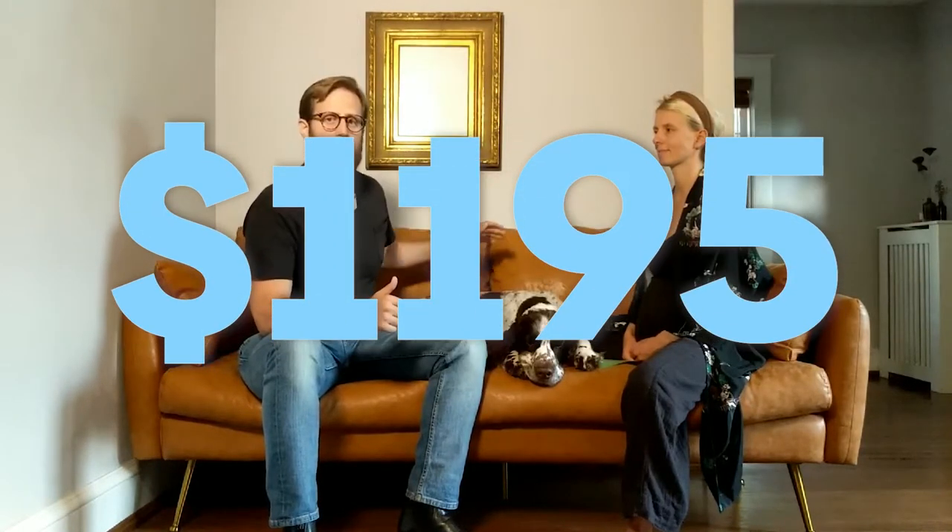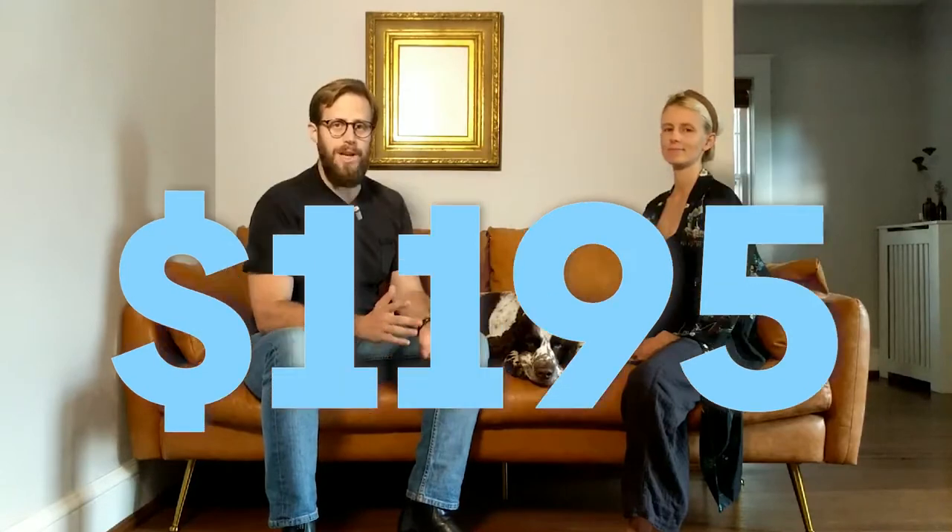And the most important thing about it, beyond the style and comfort, which are great, is the value. The sofa and the options we have here, which is the three-seater sofa in vegan leather as they call it — the vegan leather only comes in one color, there are many other colors and other fabrics — the three-seater sofa in vegan leather is $1,195. And there are better sofas in the world, but they're going to cost 2, 3, 4, 5, 6x what this costs.